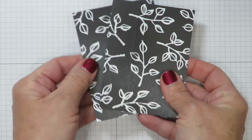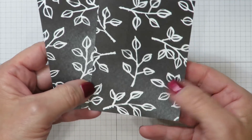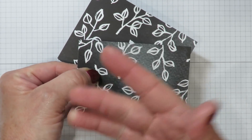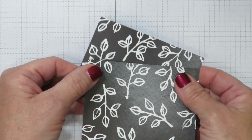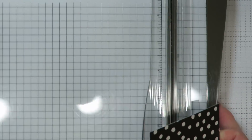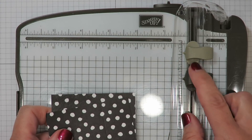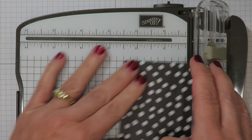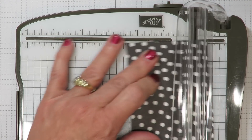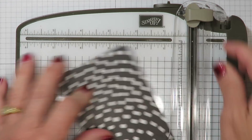I've got two pieces of designer series paper from the Petal Passion designer series paper. Remember how we talked about the variegated images? You can see how this actually looks worn — that is part of the style of the designer series paper. I have cut these and I'm going to score them to make this easier. I've got my stamp and trimmer and I'm going to bring up the light blade which is for scoring — the dark blade is for cutting. I'm going to line up my first piece at the one-inch mark and score. This is on the four-inch side, the longest side of the paper.